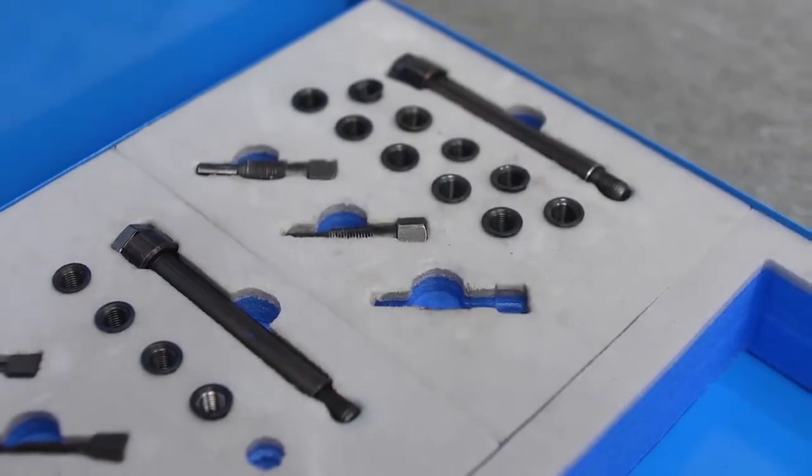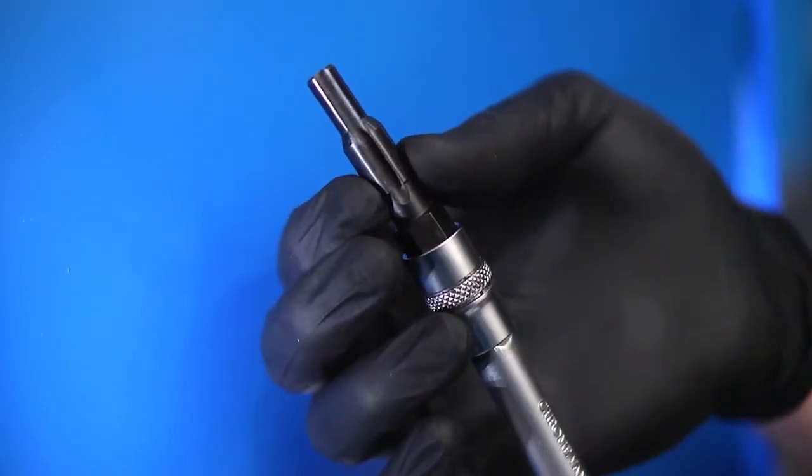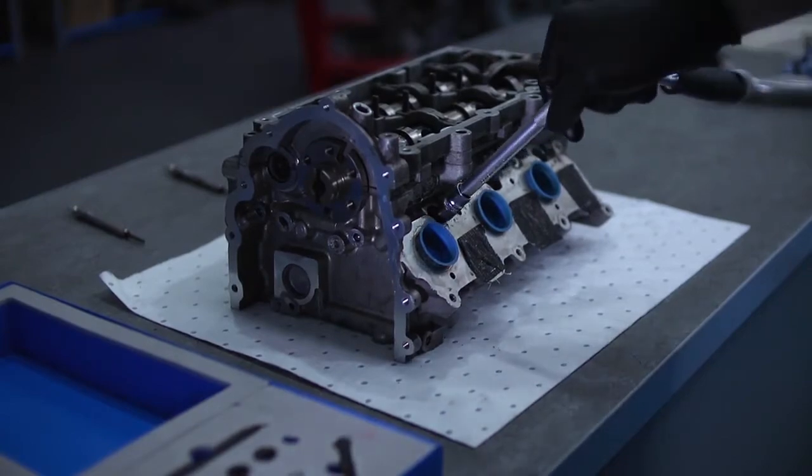The next step is to use the plain reamer to ensure the aperture is the correct diameter for the following thread tapping process. Coat the reamer with grease to lubricate the cut and catch the metal swarf produced.